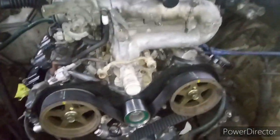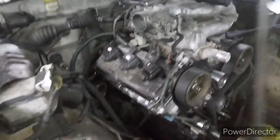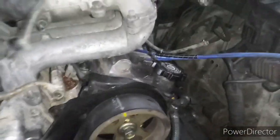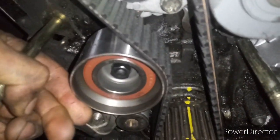I wanted to do a quick update on this ForeRunner. I wish I would have taken video of every step when I got the head on and torqued it down, but where I live I don't get really good internet service so I use my phone as a hotspot and I leave my phone upstairs — this is what I use to record. Anyway, I got new gaskets on the intake, both the bottom part and the top end where the plenum is, the hose in, and the new spark plugs in.